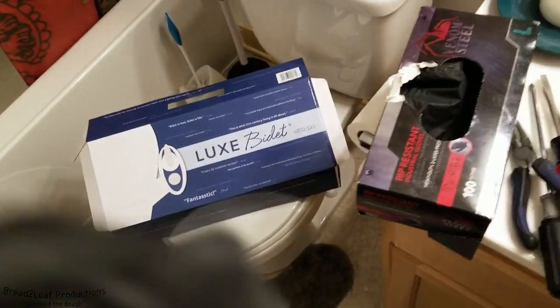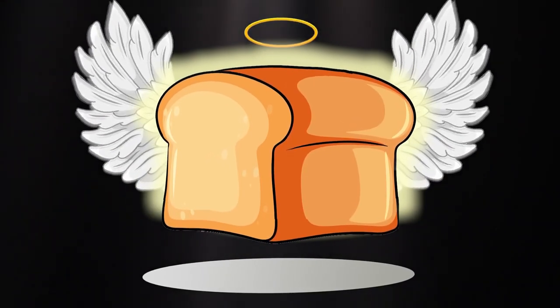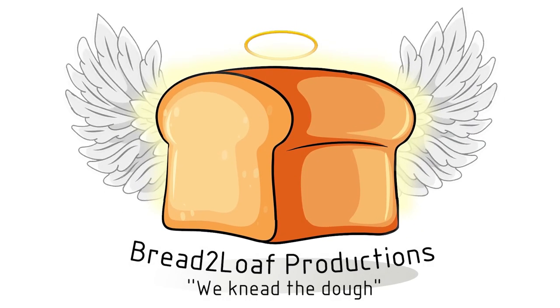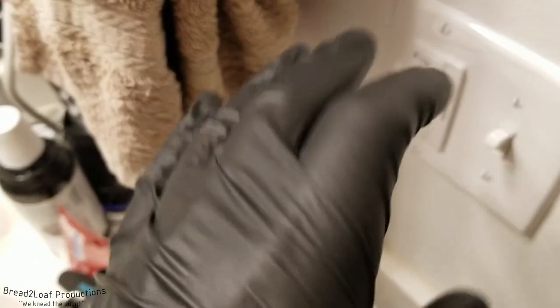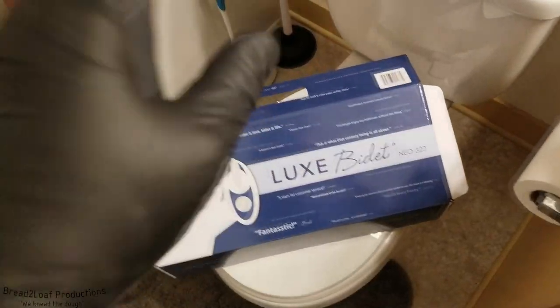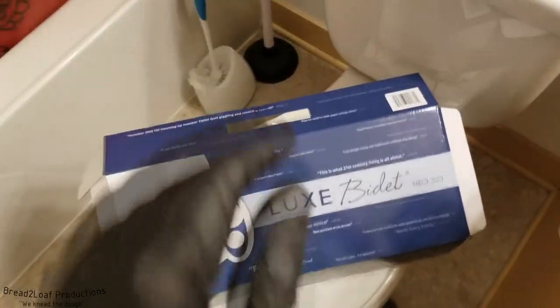Welcome Internet! Today on Bread to Loaf, we are getting number two clean. In a previous video, you saw me install a bathroom exhaust fan timer into my wall plate. Go check that out if you haven't already — awesome video, I blow some stuff up. Today we are going to be focusing our efforts over in the toilet section. We are going to be installing a new bidet. Not even a used bidet. A new bidet.